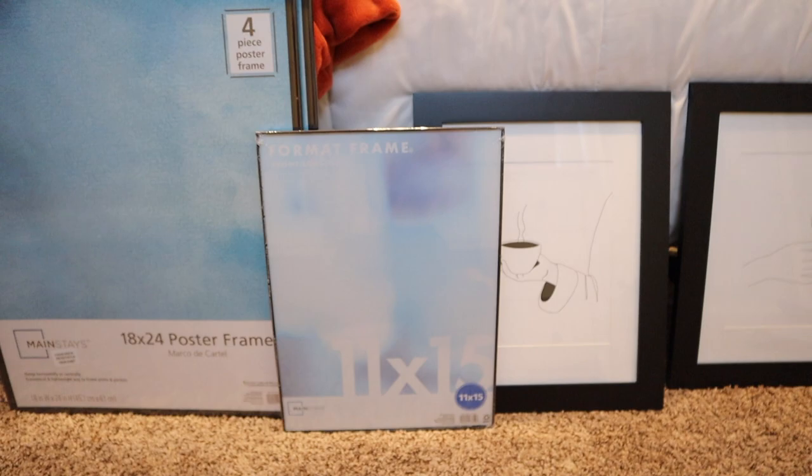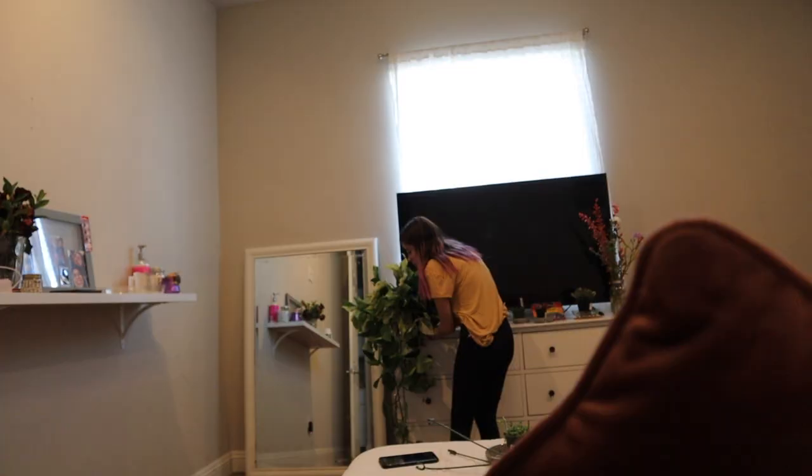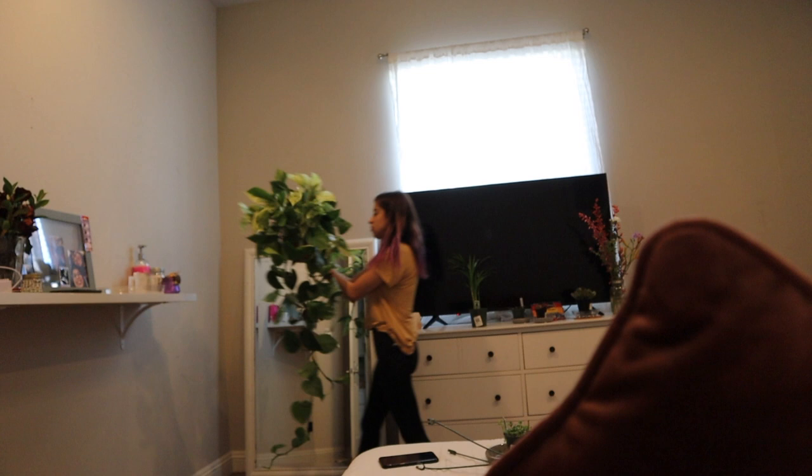So these are just 18 by 24, and then these are 11 by 15. And then I also ordered some 12 by 16 frames as well. The 12 by 16s have this in them too. So I think what I'm going to do is put the 12 by 16s and these 8 by 10s on this wall to try to cover up as much space as I can, because this wall is really, really big. Then I'm just going to figure out a place to put the plants and go from there.